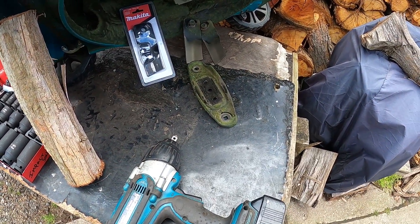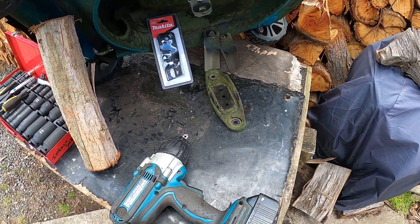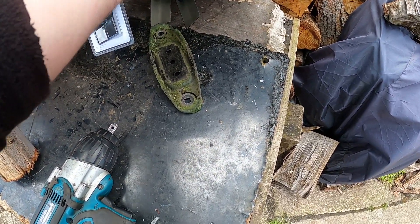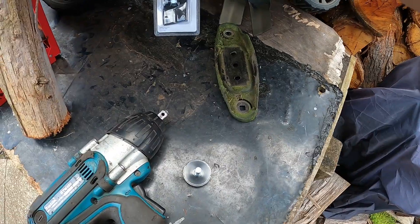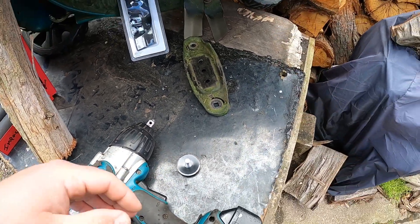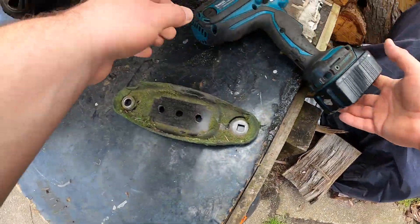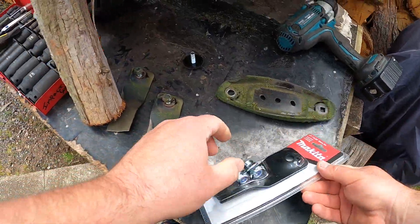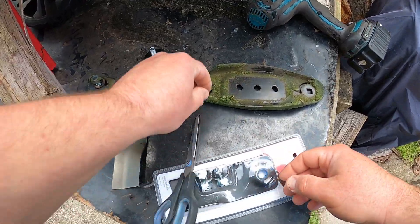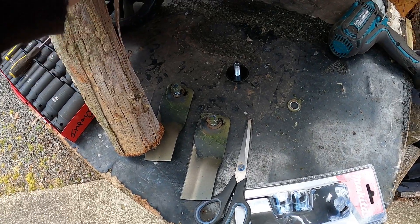I've got this Makita push mower and I'm going to change the blades on it. I've already took the carrier off it — just make sure you don't lose this keyway, make sure that keyway doesn't come out of the top. We need to put the blades on in the exact way they come off. I always take the blade carrier off the mower — it just sits back up there like that.